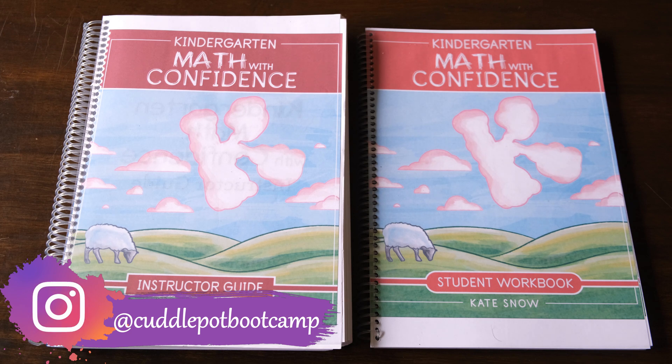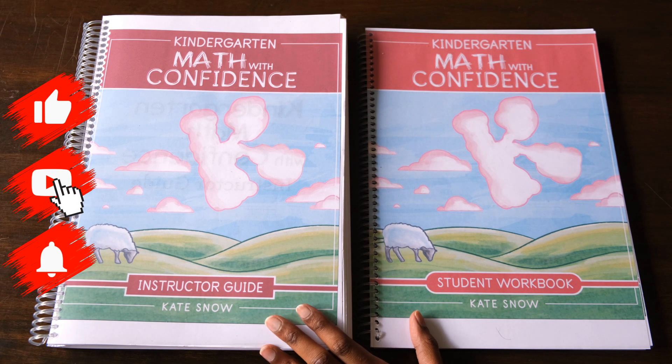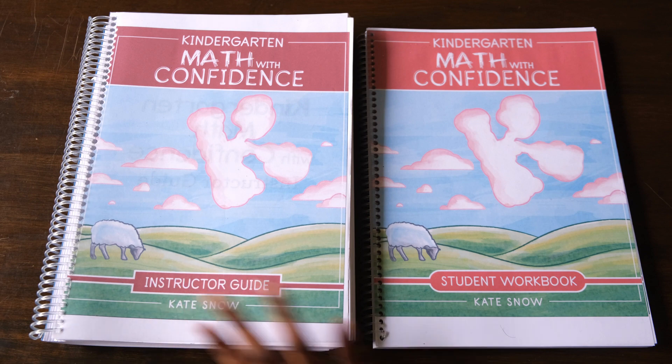You can purchase these separately, but I wanted to have both the Teacher's Guide and the Student Workbook. I bought the printable PDF versions and did the binding myself, but you can certainly opt for the hardcopy versions if that's what you prefer.